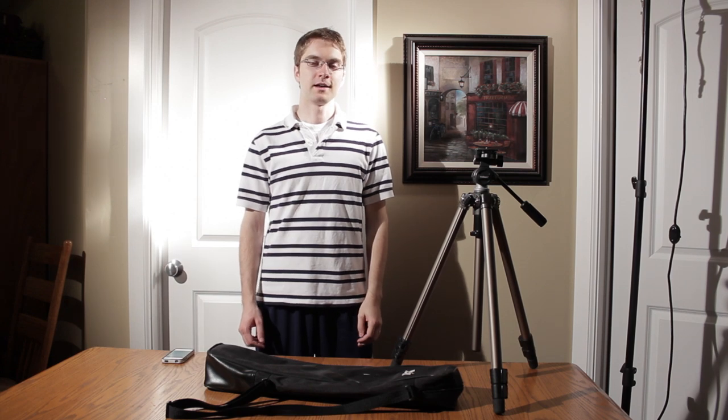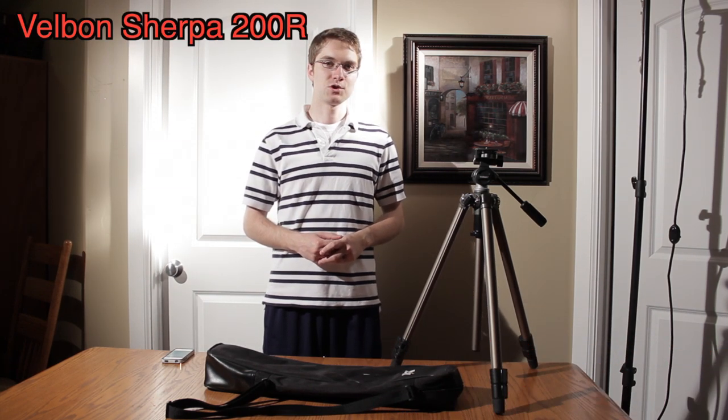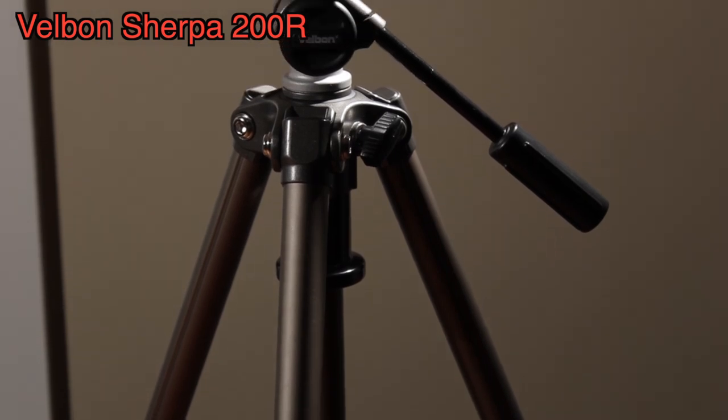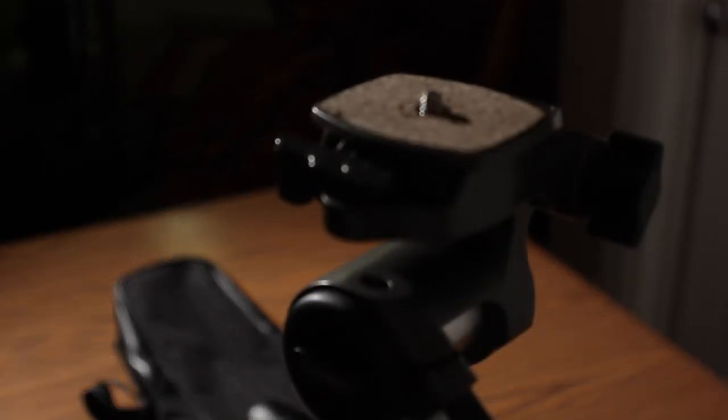Hi everyone, you know the drill. I've got a review here for you today. This is the Velbon Sherpa 200R 3-Way Panhead Tripod. I've had a couple of these tripods for over a year now and I feel like I can do an adequate review now for all of you.